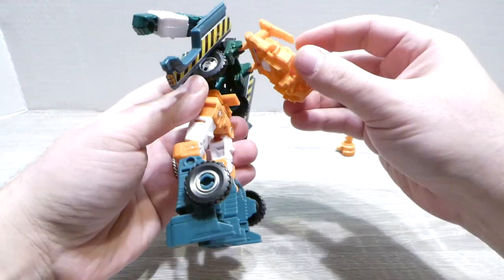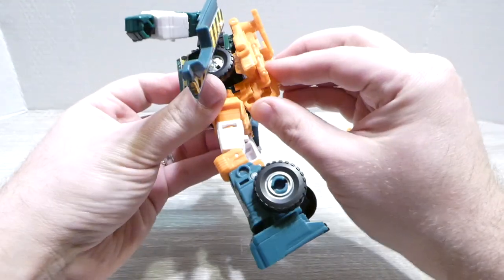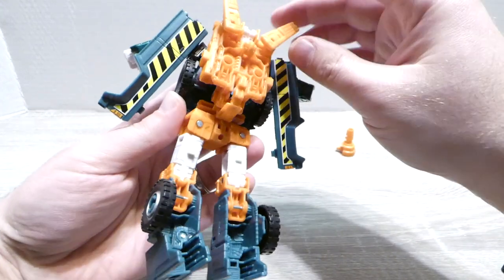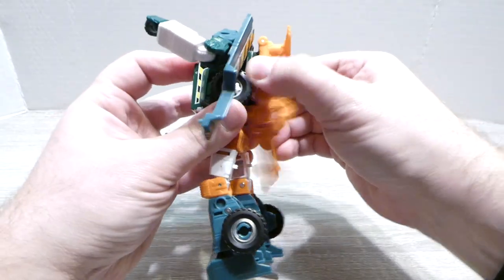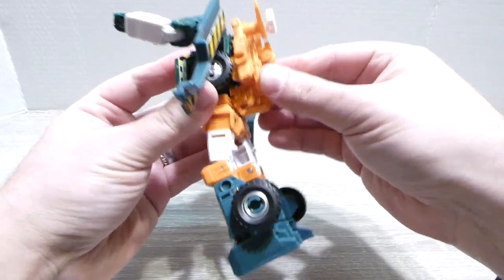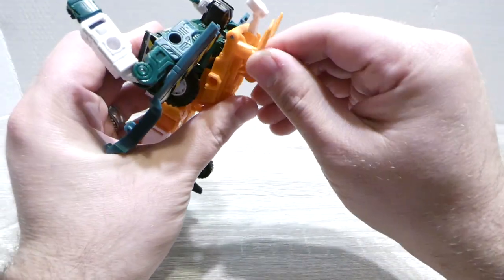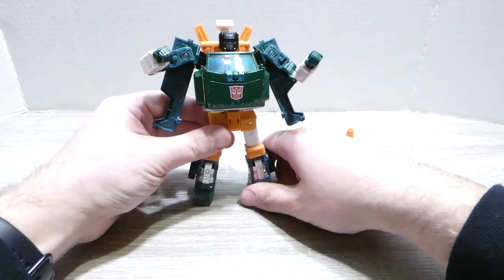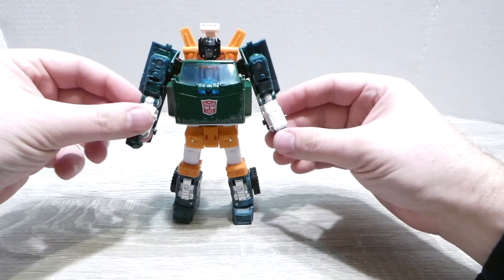We'll come back to this piece — basically fold that hinge up and you'll see that it tabs in there to clean that up. Then work these around. Almost forgot the force field hologram projector — it's been a while since I've seen Hoist do what Hoist does, but we certainly can't forget that. Fold that into place and there we go — we've got Hoist in his robot mode.